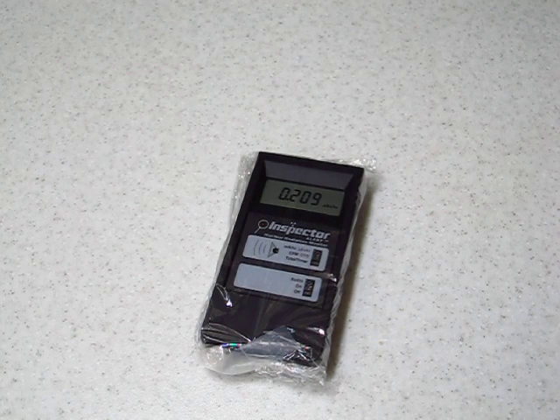2012, January 3rd, South Korea, Chuncheon. This is going to be the second part of the test for the radiation in the seaweed I bought yesterday. First, we have the background radiation in my kitchen.